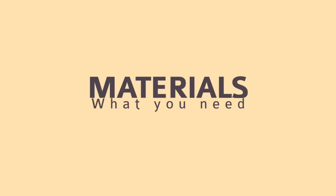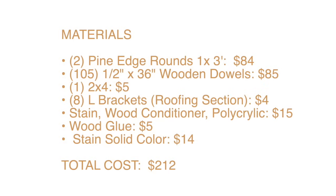So let's dive into what you're going to need for this coffee table project. These are all of the materials. You need the rounds — I chose to use one inch by three foot circle ones. I got these from Home Depot and they were a total of $84 for both. I also ordered my half inch wooden dowels, 36 inches long, off of Amazon. All of these materials are going to be linked in the comments box below, so take a screenshot and use this as your shopping list.